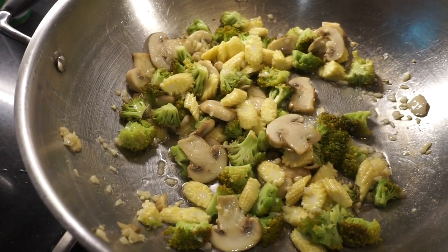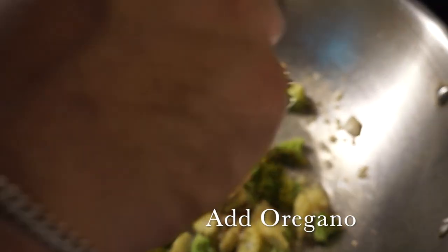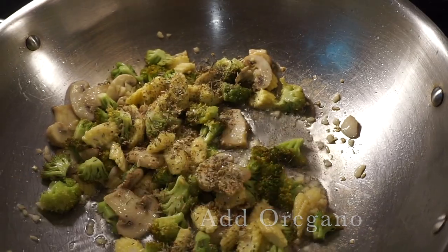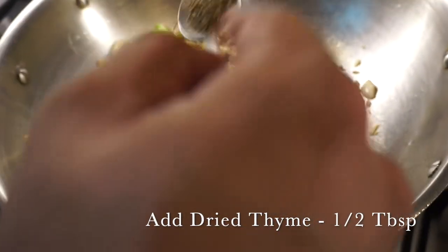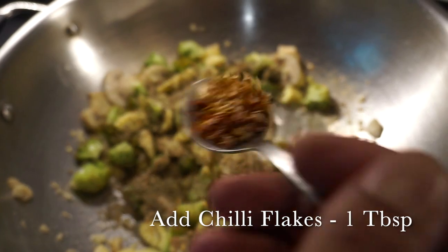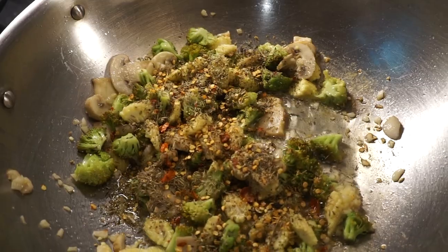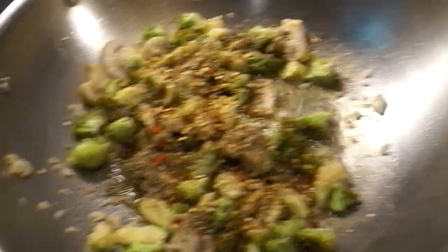Now I'm going to add our pasta seasoning. I'm going to put about half a tablespoon of dried thyme and a tablespoon of chili flakes. I'm going to add a little more and give it a mix.